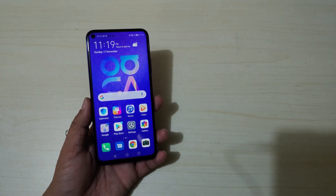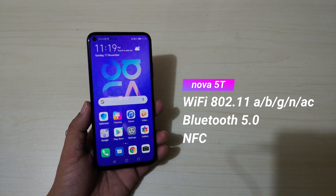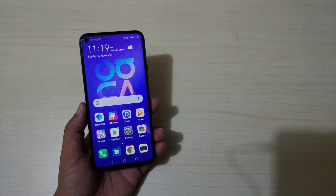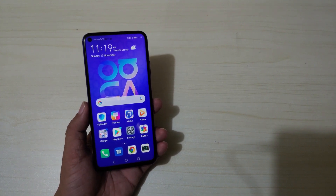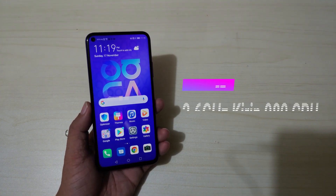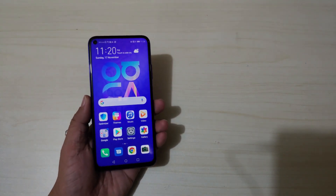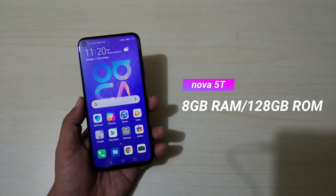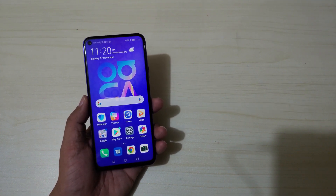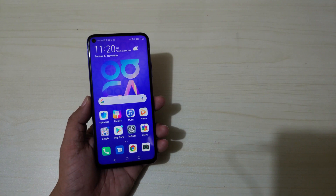Of course, if you want to use wireless headsets, the Nova 5T has Bluetooth connectivity. Under the hood, the Nova 5T is powered by a 2.6 GHz Kirin 980 octa-core processor — the same processor found in the Mate 20 and Huawei P30 series, meaning it has a flagship-grade processor. It also has 8 gigabytes of RAM and 128 gigabytes of storage, which is more than enough for your favorite apps, videos, and photos.